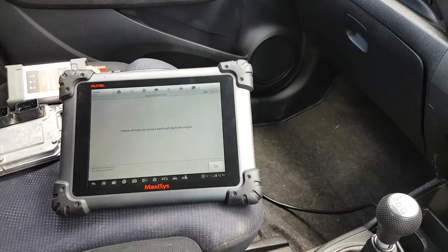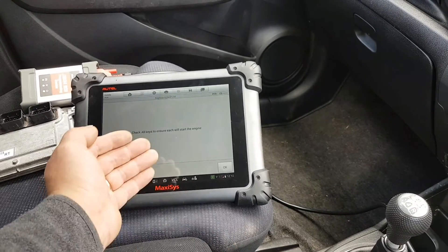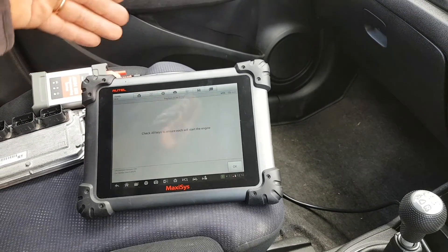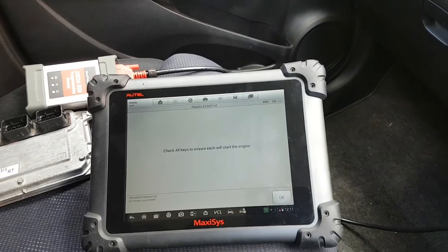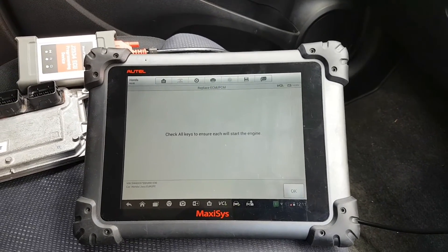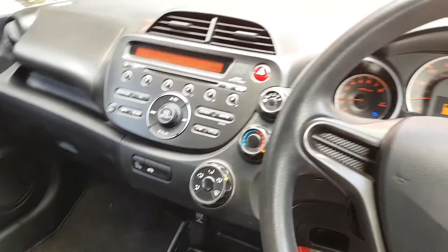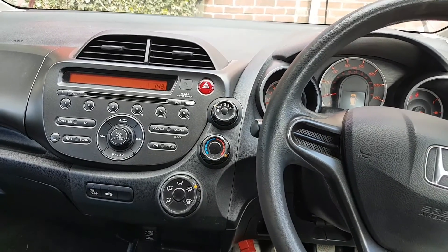So that's how you program a replacement ECU on a Honda Jazz 2012 using the Maxi C MS908P. The first time I did it I didn't have to change the VIN number first — it went straight through hot functions and changed the VIN during the immobilizer process. Sometimes you need to try different approaches — it could be a different software version on the ECU. Nevertheless, we have a working car with a second-hand ECU. Hope you enjoyed the video — if you have any questions or comments, please put them below, and as always, thank you for watching.